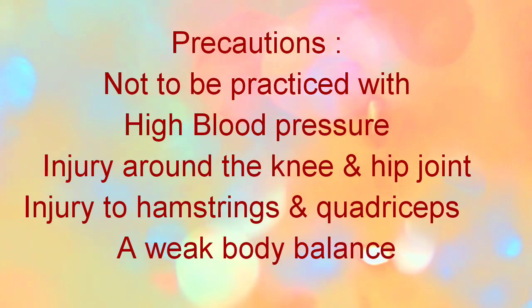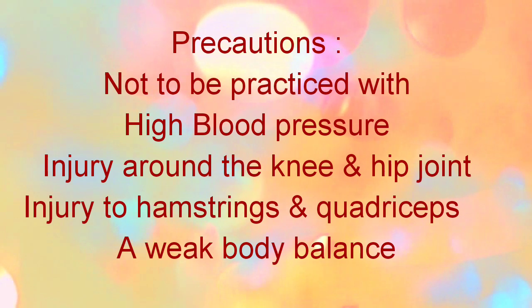Not to be practiced with high BP, injury around the knee, hip, hamstring, and quadriceps.